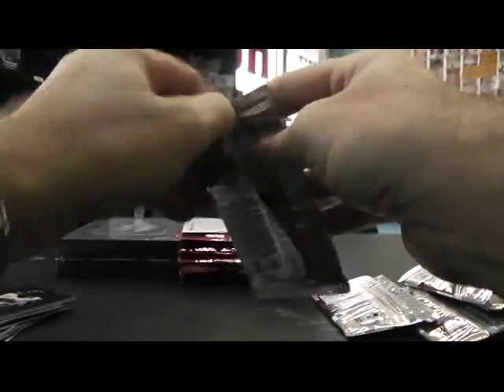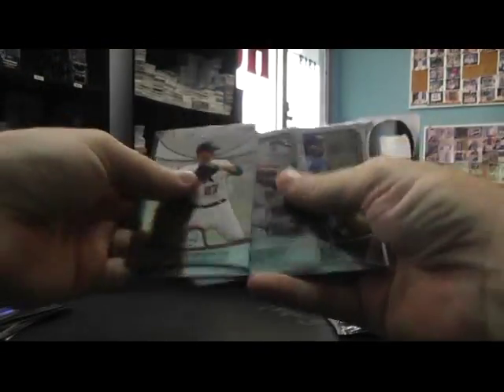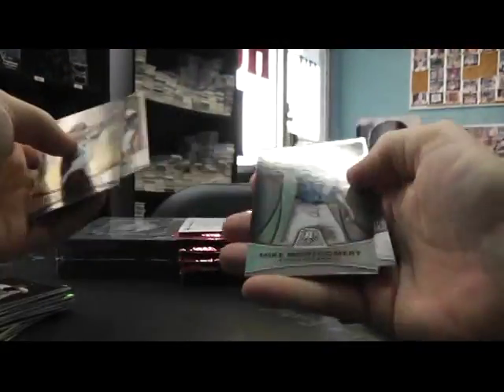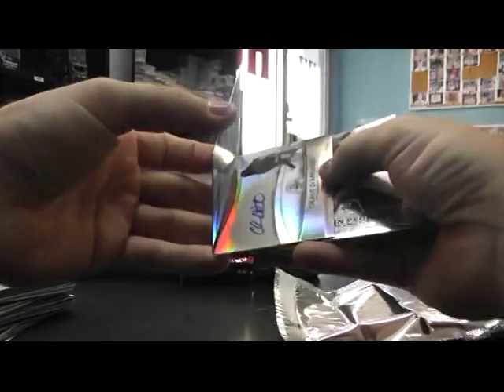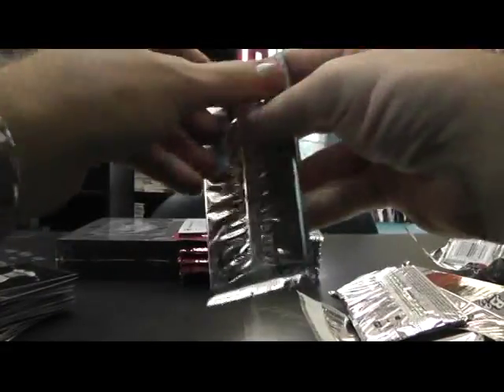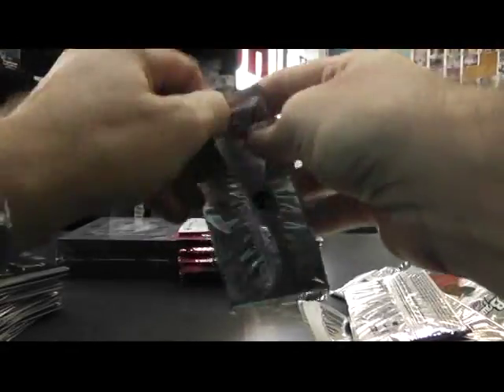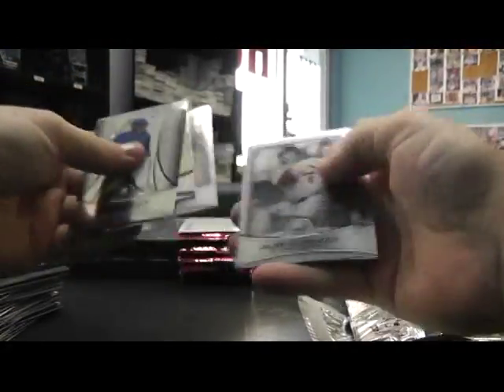Green. Andre Ethier, $9.99. Buster Posey. Buster Posey. Autograph — Chase Denod. There we go. Base. Jake Arrieta Gold. Base.